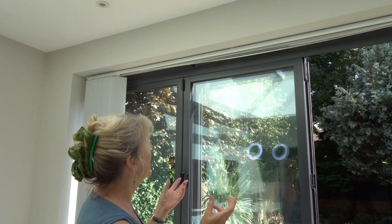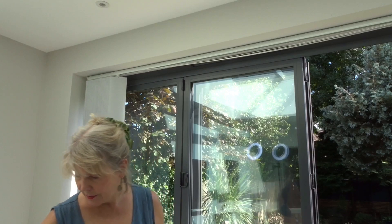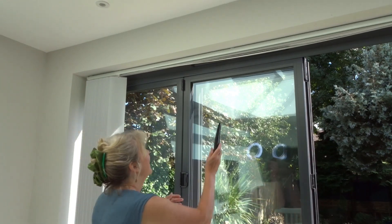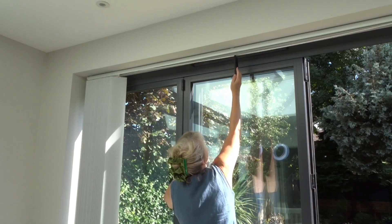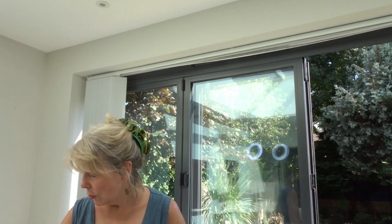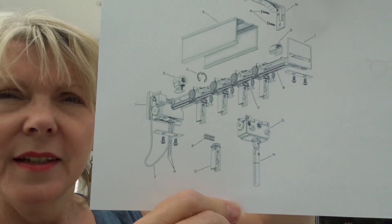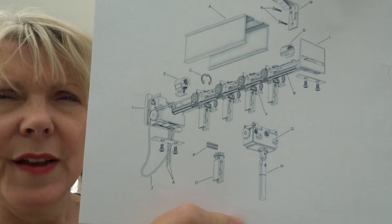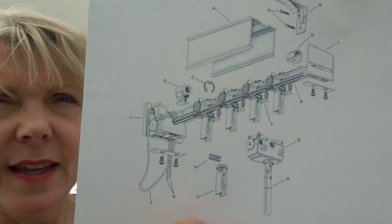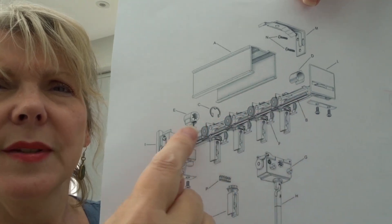I wanted to invent something that would sit in the middle and pin the cord and rod up into the housing above. I looked online to see whether or not there was anything that already did this, and I couldn't find anything. All I could actually find was this quite complicated diagram of how the whole thing fits together. However, this gave me an idea.